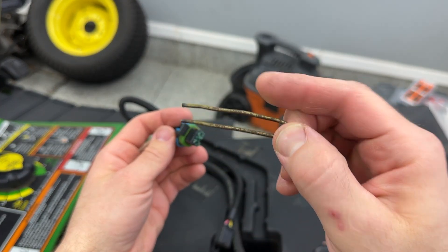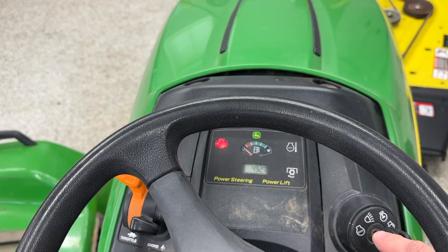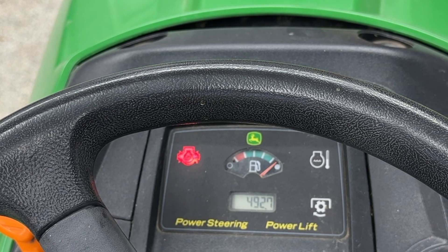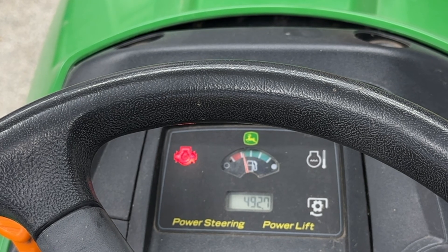To check and make sure it's the fuel sending unit that's the problem before you go any deeper into this project, all you have to do is unplug it and put a jumper wire across that plug. You can use a coat hanger, a paper clip, an extra piece of wire — whatever you have available. With the plug jumped, turn the key to the on position — you don't have to start the tractor. You can see I'm now getting a reading on my fuel gauge, which was otherwise dead before doing this. Disconnecting the jumper wire causes the needle to fall back down. This little test tells me the sending unit is definitely the problem. If you're still not getting a reading with the sending unit jumped, then you have a different problem, and it probably has something to do with the gauge itself.